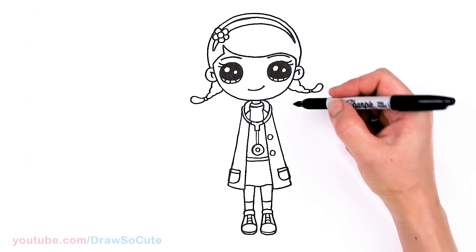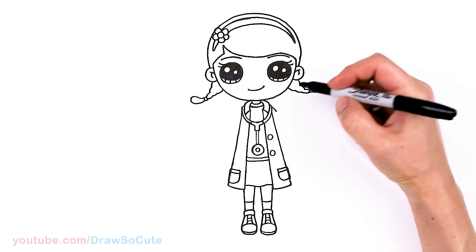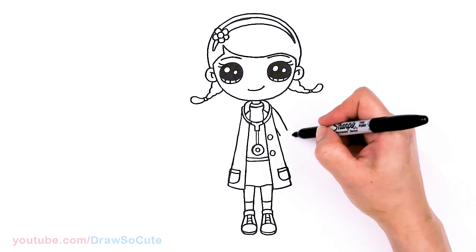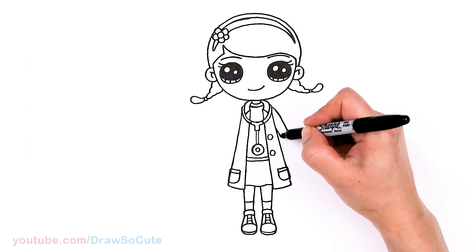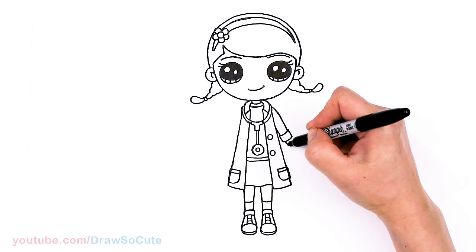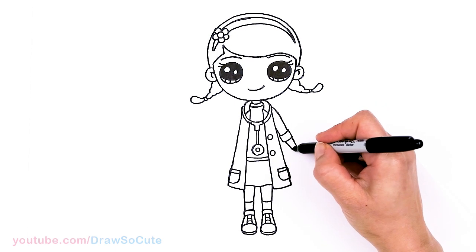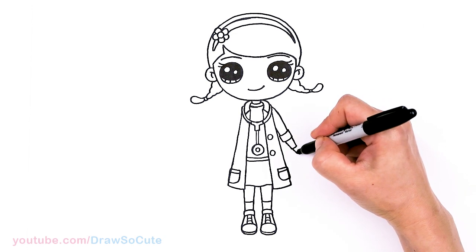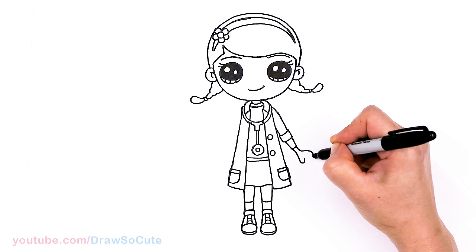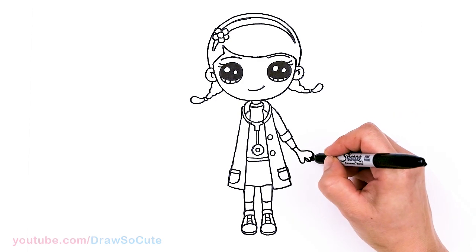Now finally we can draw her arms. I'll work on this arm first since it's simpler — it's just coming out. Right after the stethoscope, we want to draw her shoulder. Her armpit would be about in this area, and I'm just going to bring down a curve. She has a cuff right here so I'll stop, continuing in the same direction, draw the cuff, and then her arm continues, getting thinner as we come down. We're aiming for her hands to be about in this area, so connect. Then for her hands, draw a curve and out with two curves.